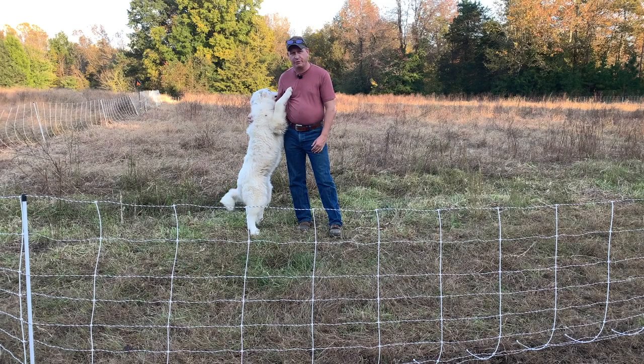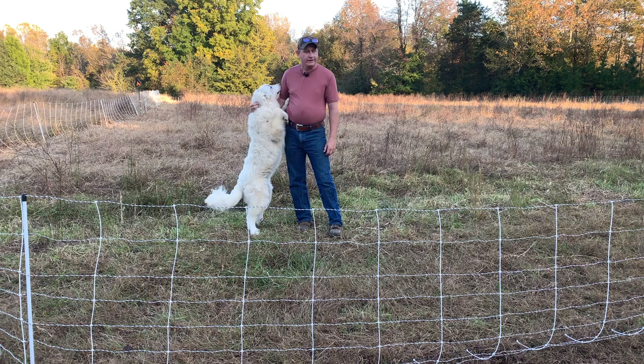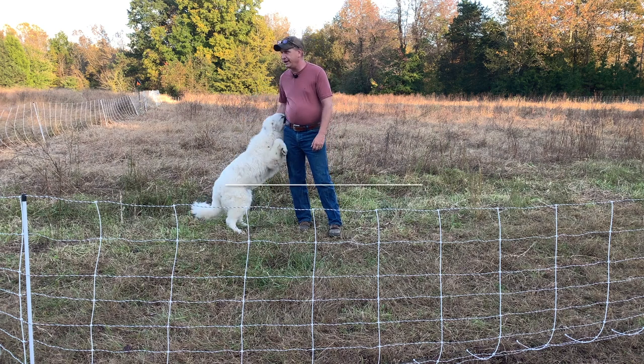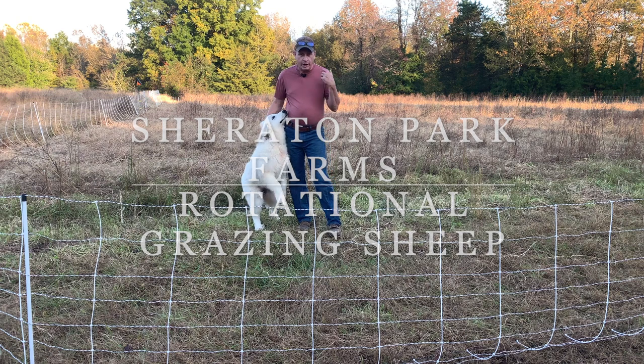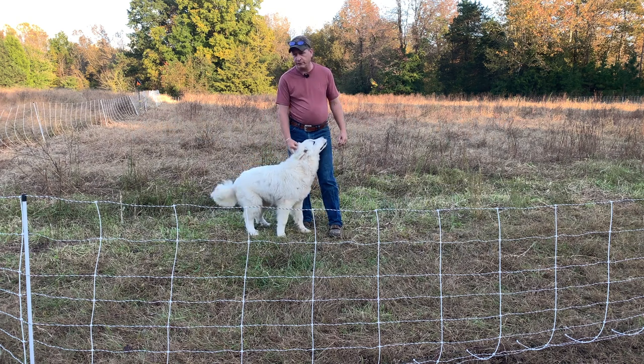Hey friends and neighbors, this is Chuck out at Sheraton Park Farms. Welcome back to the farm with Angel. I just got home from work. These fall days and getting dark early, it makes it tough to get stuff done whenever you get home. But we're out here with the sheep — we're going to move them this afternoon.